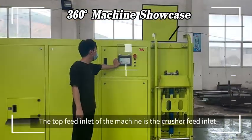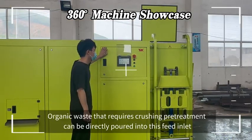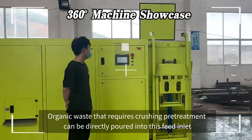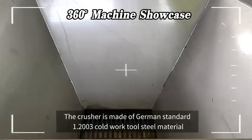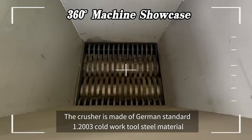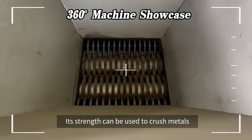The top feed-in light of the machine is the crusher feed-in light. Organic waste that requires crushing pretreatment can be directly poured into this feed-in light. The crusher is made of German standard 1.2003 covert true steel material, with strength sufficient to crush metals.